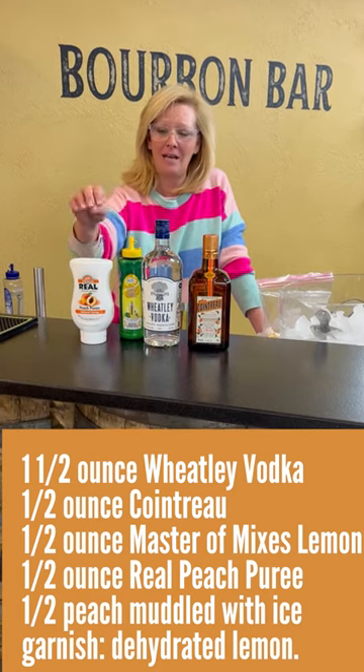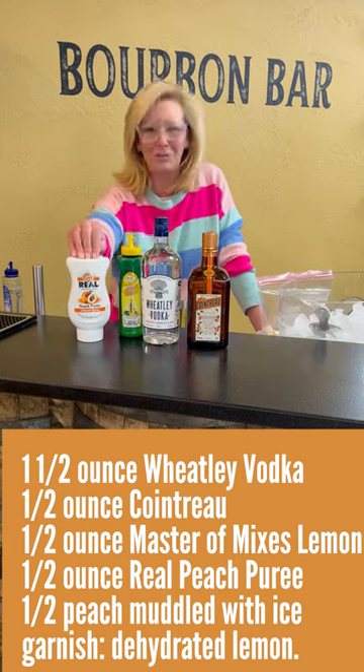Cointreau, Master Mixes Lemon, and a little bit of Real Peach Puree.